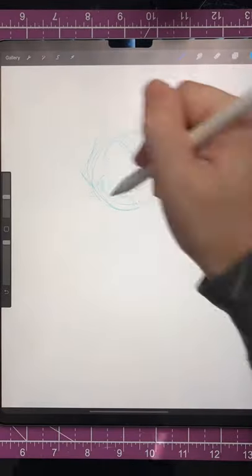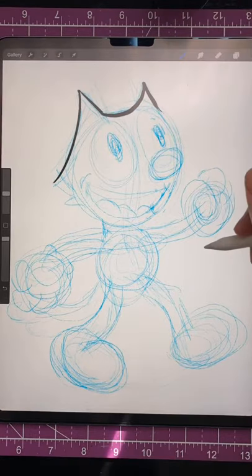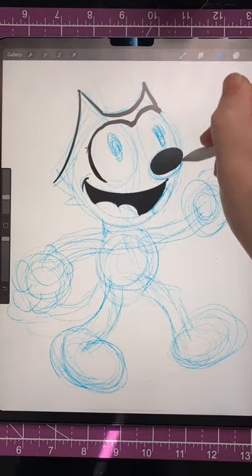What is up everyone, and welcome back to the Sticky Art channel for your new year. My name is Justin, and in this video I decided to try and draw Felix the Cat — traditionally a 2D character — in 3D.